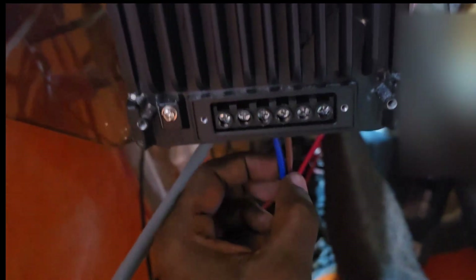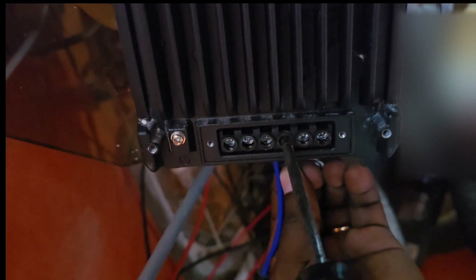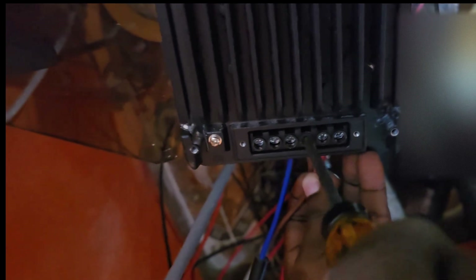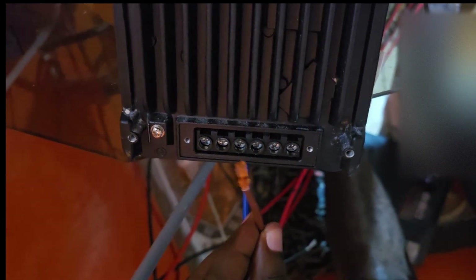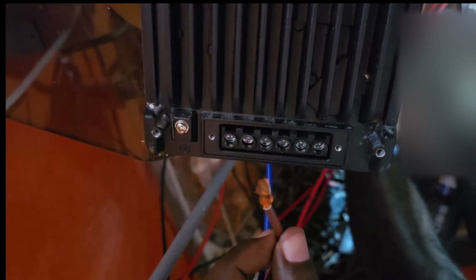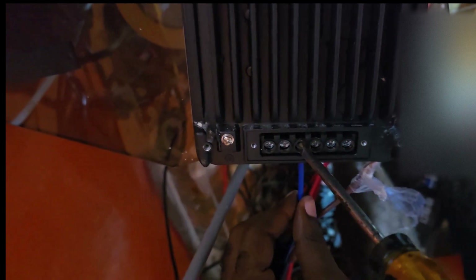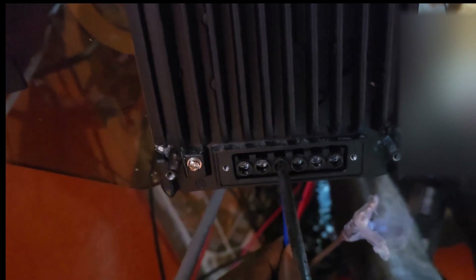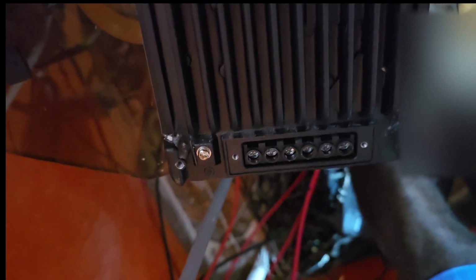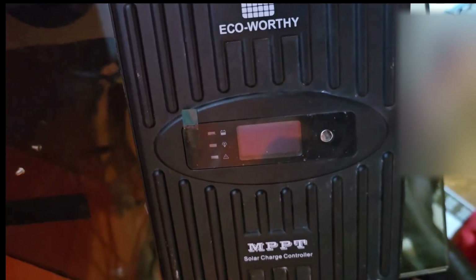Brown is positive in this case, so I'm going to disconnect the brown wire first. Make sure this doesn't make contact with any metallic surfaces or any other negative terminal. The last terminal I'm going to disconnect is the negative, which is blue. It's now fully disconnected — I've secured my wires and this thing is totally disconnected. Check it out — it's now totally dead, no power.